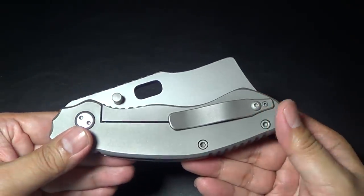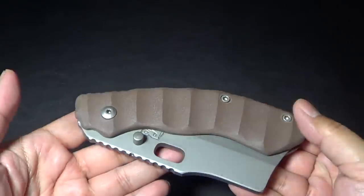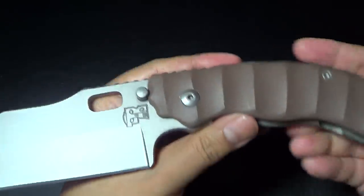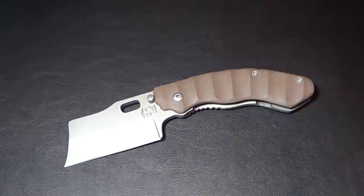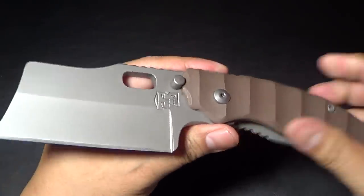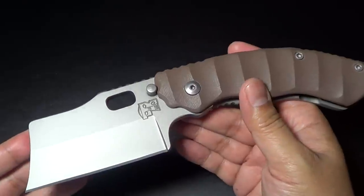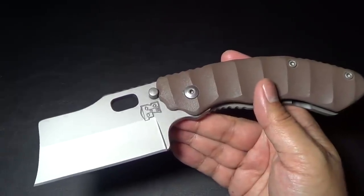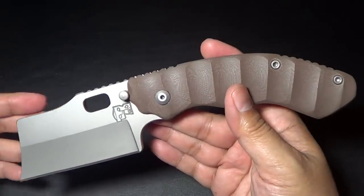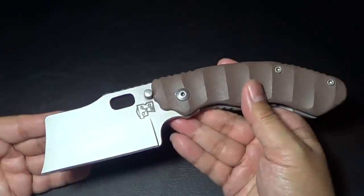It's marketed as a heavy-use tactical frame lock folder. It's titanium on the lock side and G10 on the show side. Let me put it down so you can look at it. It looks like a butcher blade — something the butcher from the Five Points from Gangs of New York might carry. It kind of looks like the Kingdom Armory folding knife, but this is way, way bigger. The blade steel is S35VN; I think they can also do N690.